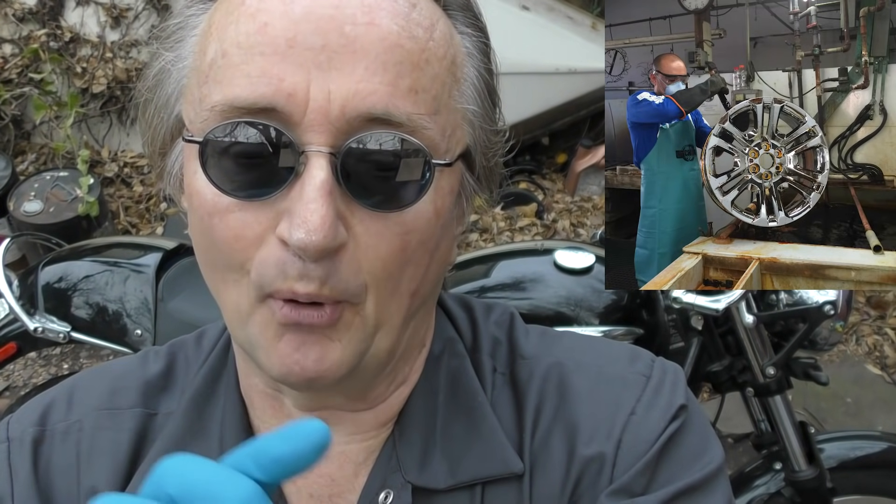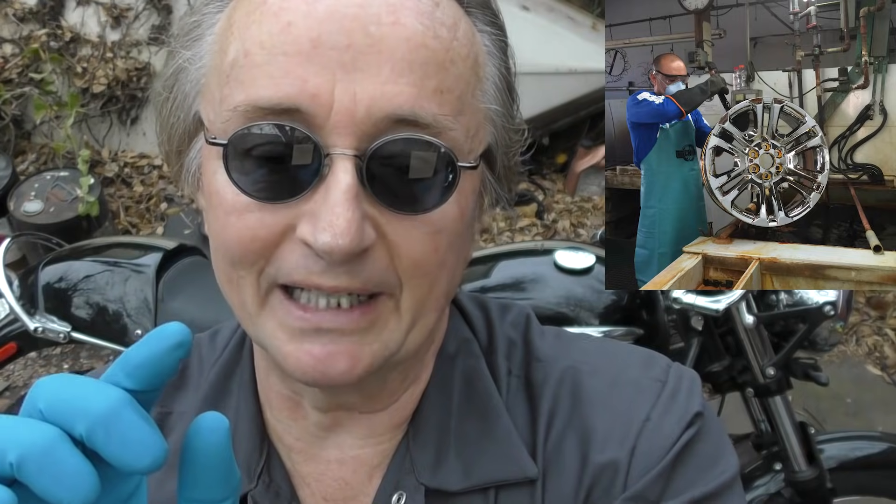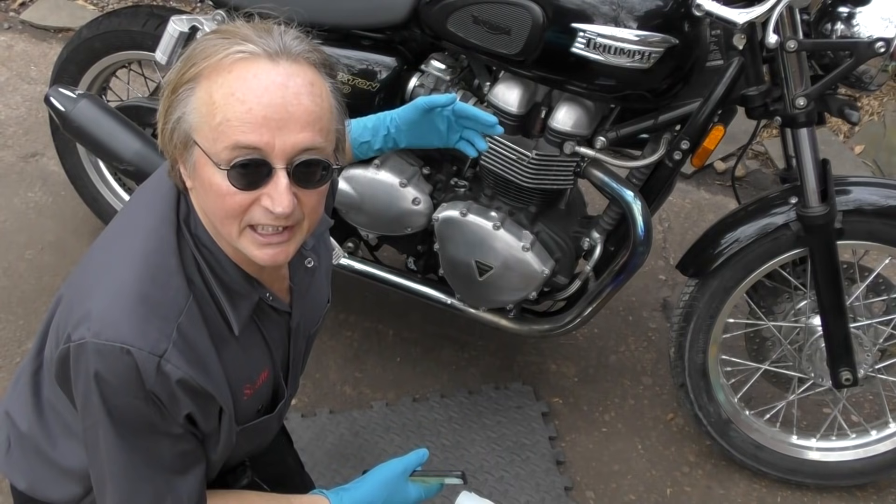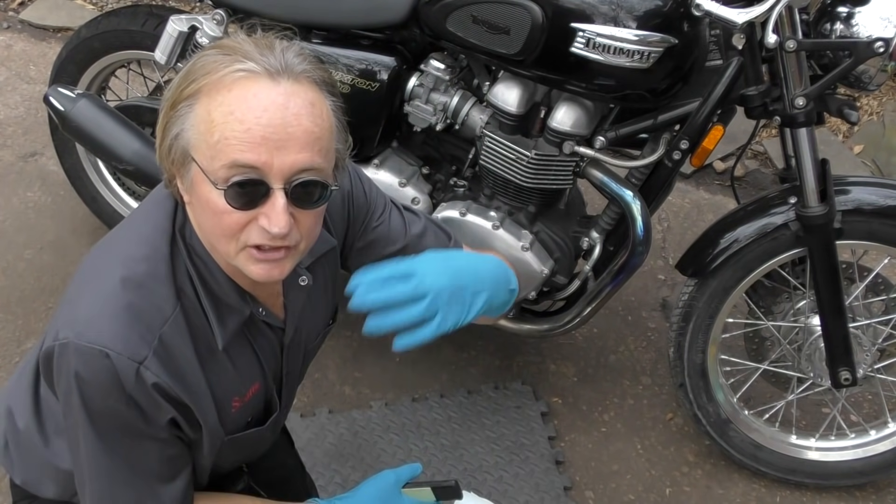Speaking of chrome plating, realize that the thickness of the chrome plating isn't much — it's from 0.002 millimeters to 0.02 millimeters, so it's really thin stuff. When done correctly, the chrome plating is usually over nickel plating, but the nickel plating only has a maximum plating level of 0.1 millimeter. Water can often get through little fissures and cracks, get down to the bare metal, and then the metal rusts — so it's not the chrome that's rusting, it's the underlayment.